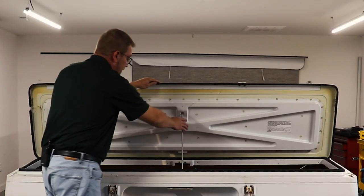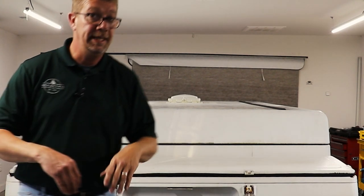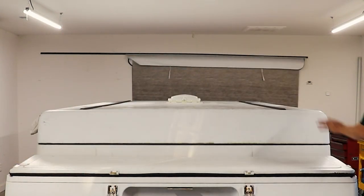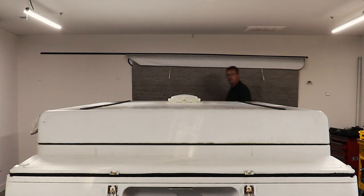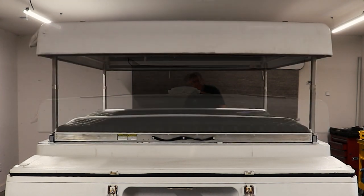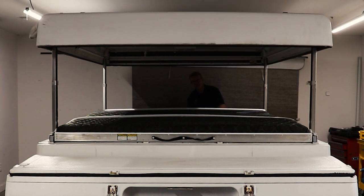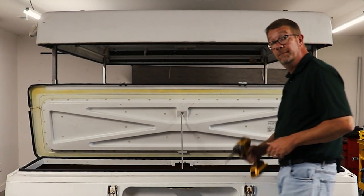So we're going to raise the roof. You're going to notice this unit doesn't have any canvas in it — this is another project camper. Canvas was in pretty rough shape, the roof needs some work. I'm not sure what we're going to do with it yet, but first we're going to take the storage box off. So raise the roof to a comfortable height and start removing the fasteners.